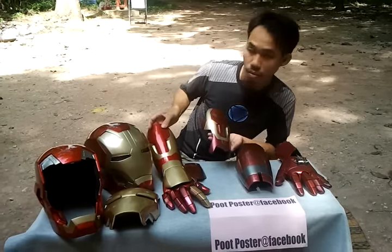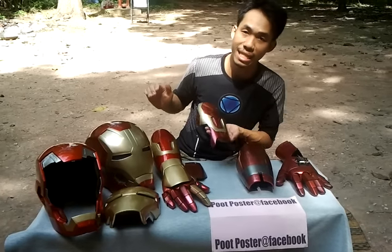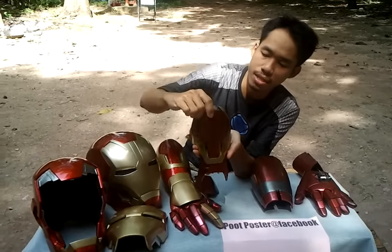This is the old model — one part, and I didn't add inside detail. But this is the new one, with inside detail added too.